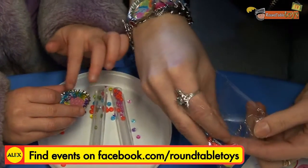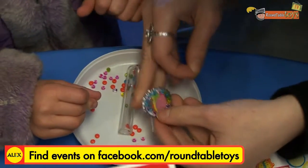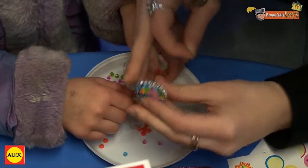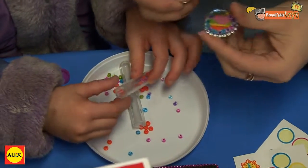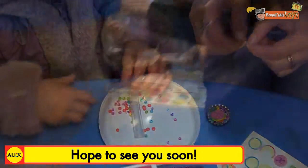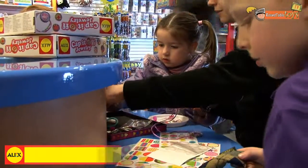Let me get the jump ring out for you. Do you want to use some more beads? Make sure you use this. Yeah, you got it. That's enough. If you don't need more, I can lock something up. Do you want a necklace? That's what the beads come in.